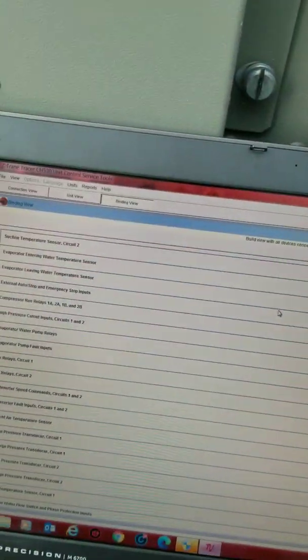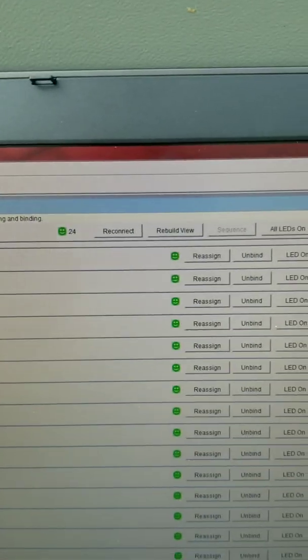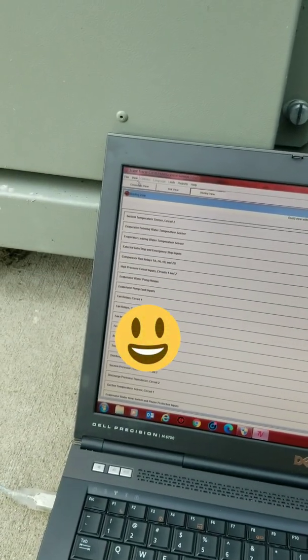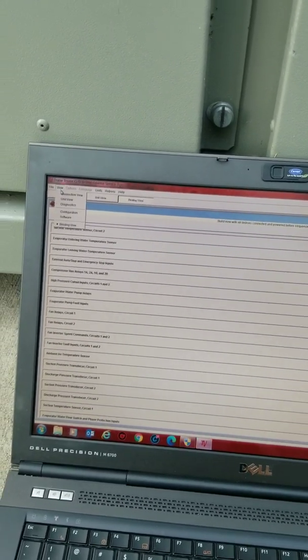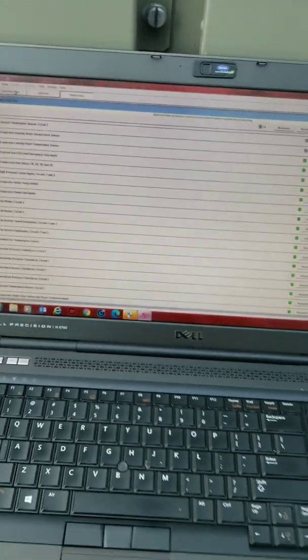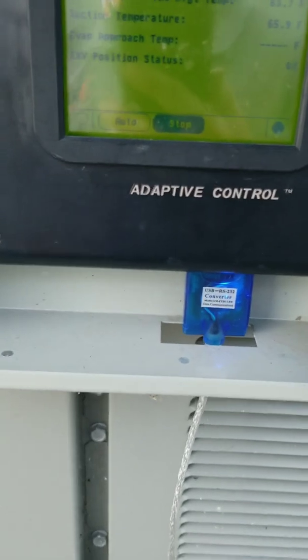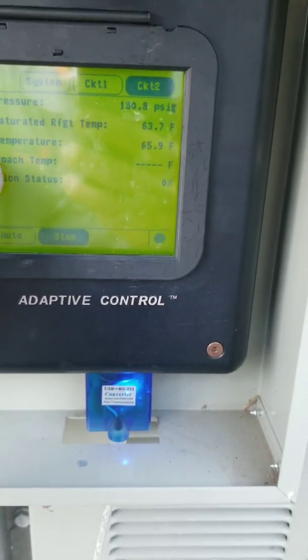And we'll start the chiller back up and make sure everything is good. Took a few minutes, but success — suction temperature has a little green smiley face, so that should be good. We're going to go back to our original view and let it load. We got the sensor bound and I'm now reading 65 degrees.